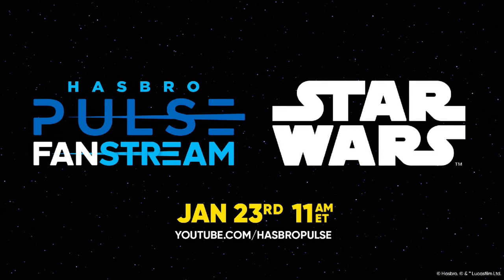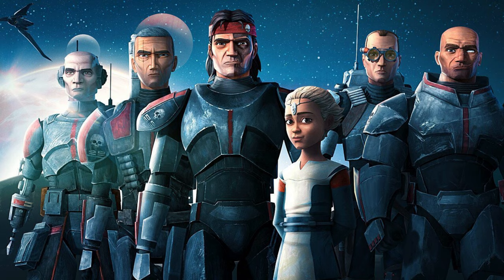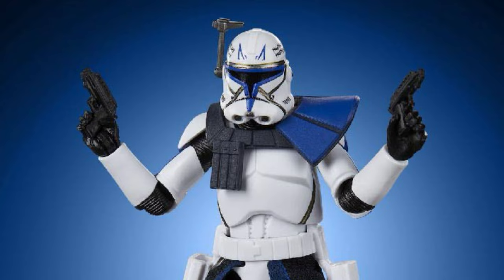All in all, I think today was a fairly good day for the vintage collection. We got a decent amount of figures, although besides Sabine and some of the pipelines, much of it was partial retools and repaints. We still need to see characters like Baylan, Shin, Clone Force 99, and much more. Did you enjoy the reveals from today's Hasbro Pulse fan stream? What was your favorite reveal? Drop a like on this video and subscribe if you're new to the channel — it really helps and is always greatly appreciated. Thanks everyone, and may the force be with you.